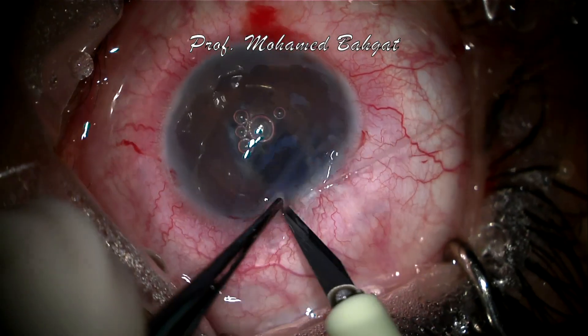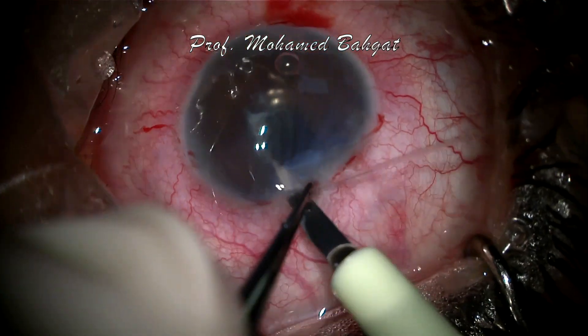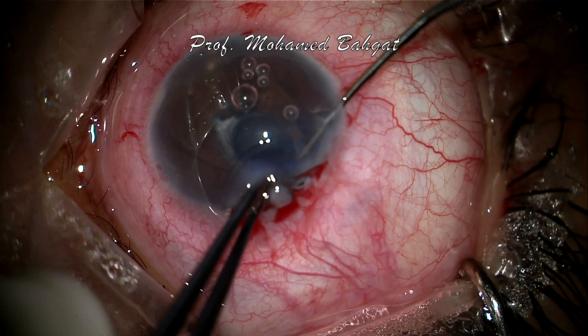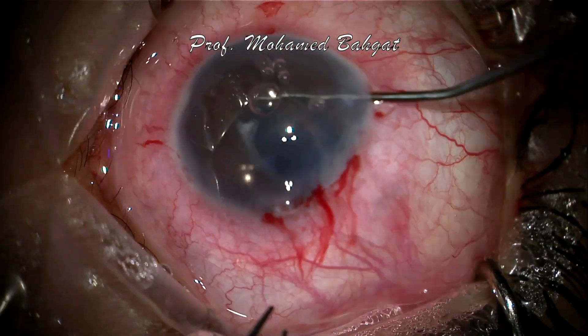It was noted that the anterior chamber IOL is adherent at the angle with overgrowth of iris tissue over the haptics. So amputation of the haptics was done to allow explantation without injury to the iris.